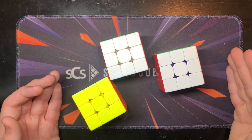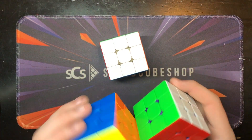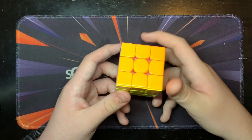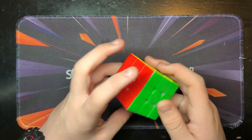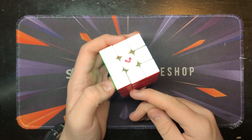Ever since I really started taking cubing seriously back in 2020, I've really only mained Moyu Cubes, but this year that has all changed. This is, in my opinion, the best cube of all time — and as you might have guessed, no surprise here, it is the X-Man Tornado V3.